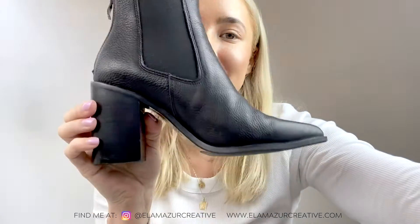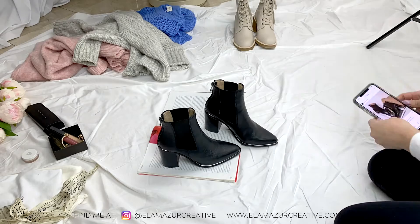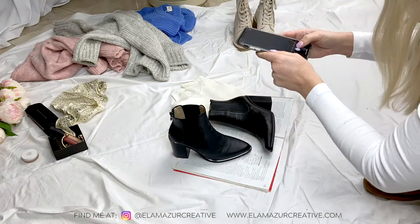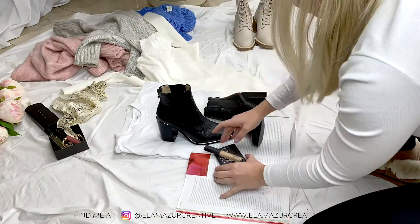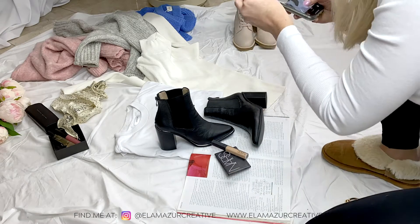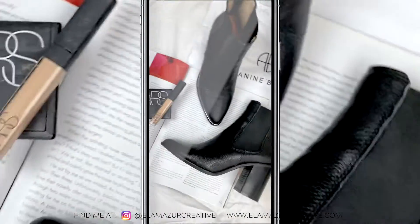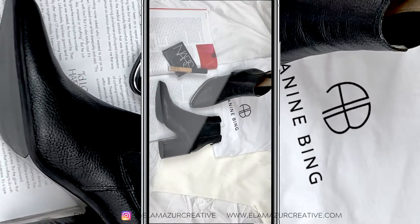The second boot that we're going to be shooting is this one right here, and I'll show you how I put everything into place. This is the final look that we have ended up with, which I am very happy with. I'll show you some photos in a sec.